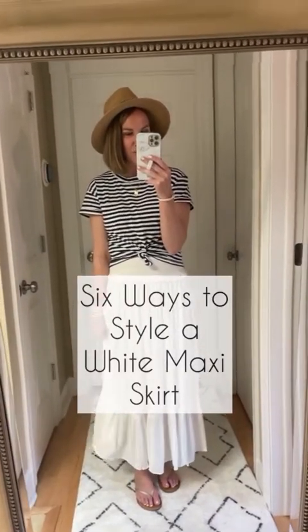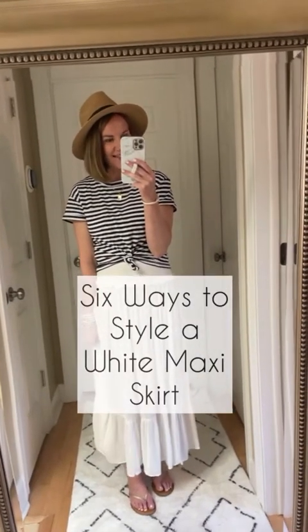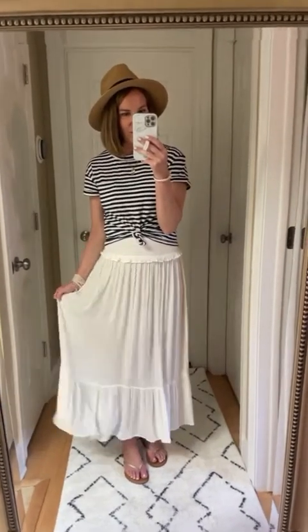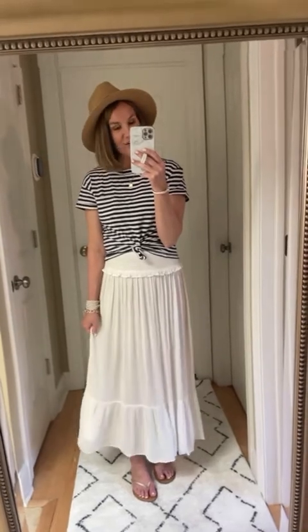Hey guys, I'm so excited to be teaming up again with Walmart this month. I have a little styling session today with this white maxi skirt and lots of different ways to style it. This is a good one for summer.